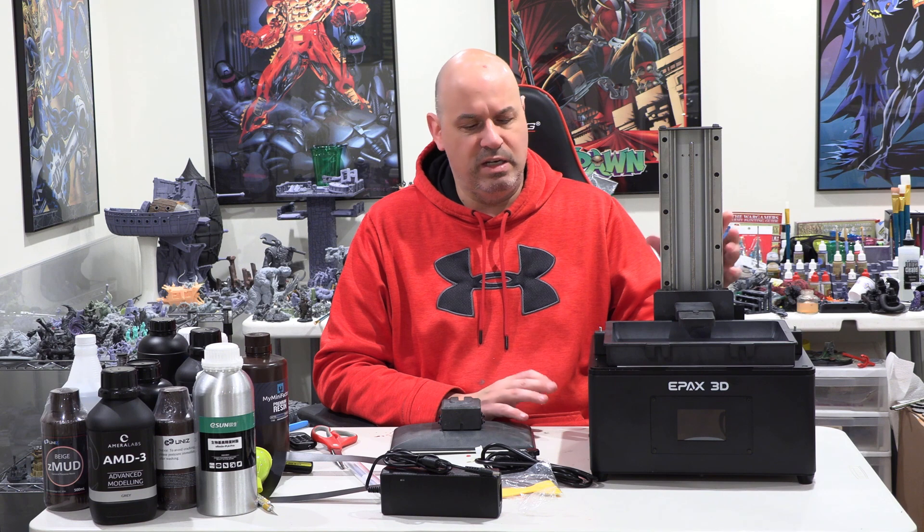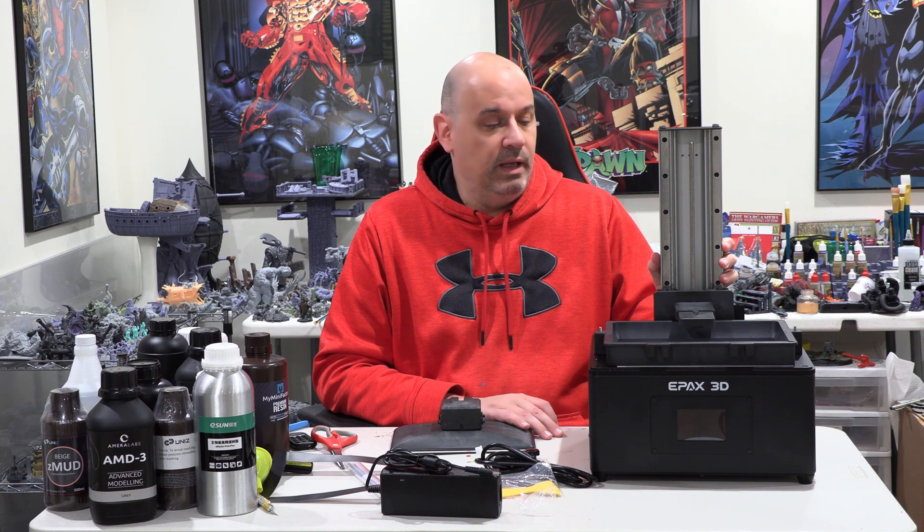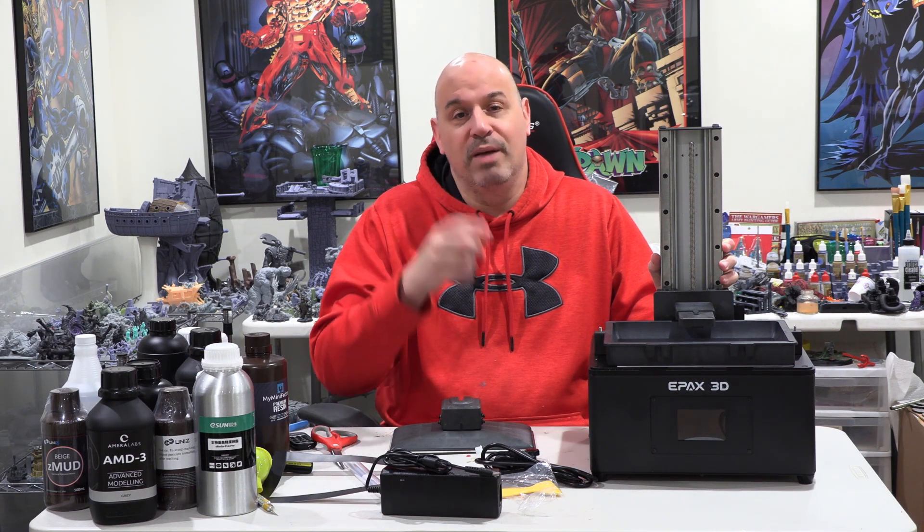That's about it for unboxing and getting my initial impressions. The only thing that matters to me is how it prints, and also the light source. We're going to get the light source test going, which I'll show you here. We'll get the prints and then see what my impressions are of the machine. I'll do a short take and then a longer take.